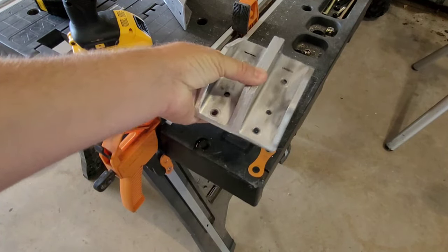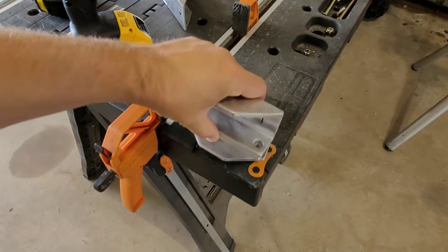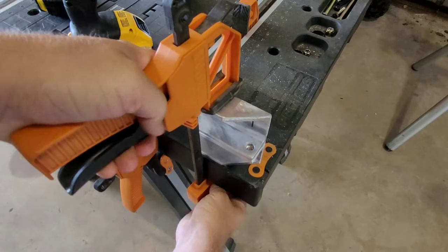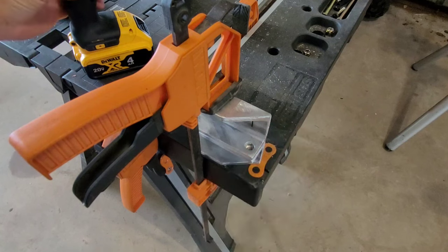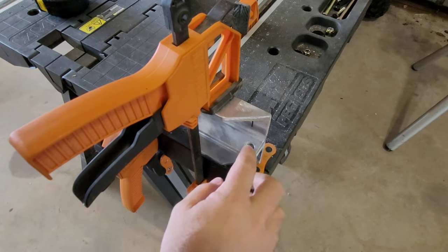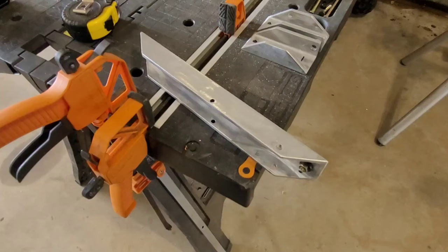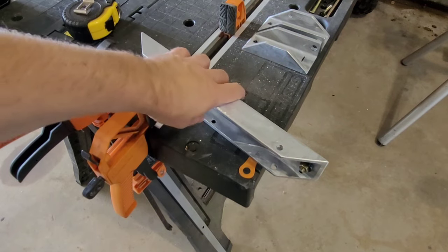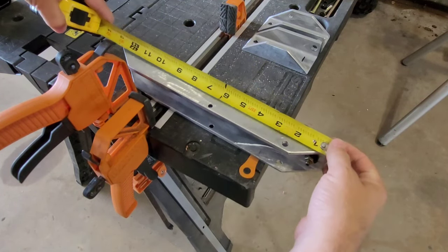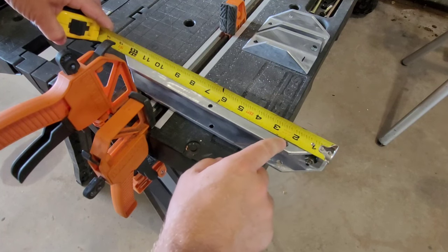Once you have your two smaller pieces cut and your angles done, sandwich both flat sides together, put a vice grip on them, make sure they're nice and perfect together. Come in with your drill with a three-eighths drill bit and drill a hole through both of them right there nice and straight - that's what will mount to your power drive housing. Now move to your longer piece - at the top of that 45-degree cut, measure two inches back and make a mark close to the top. Take a five-sixteenths drill bit and drill that hole right there.